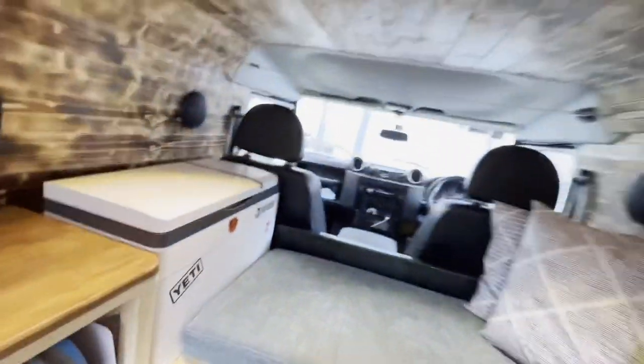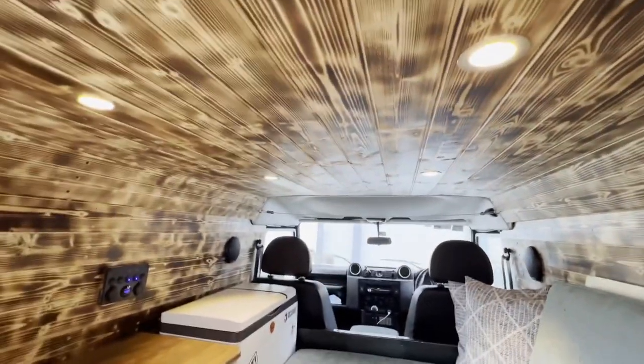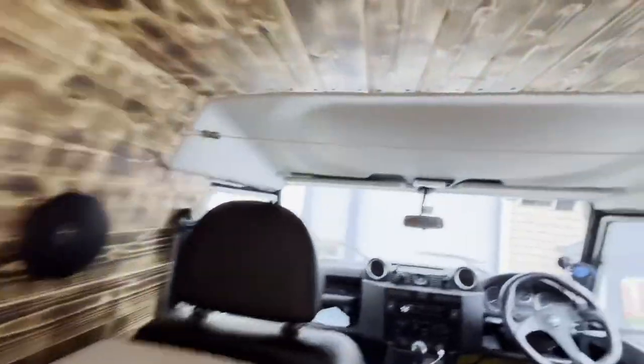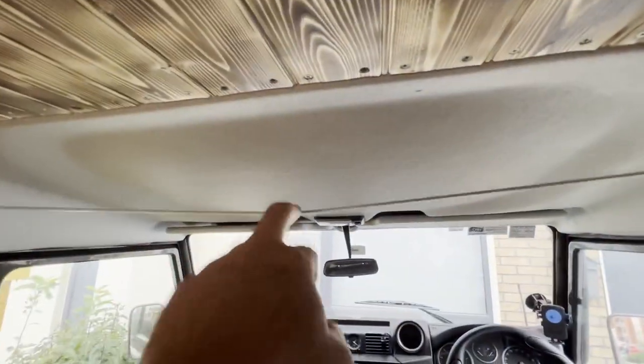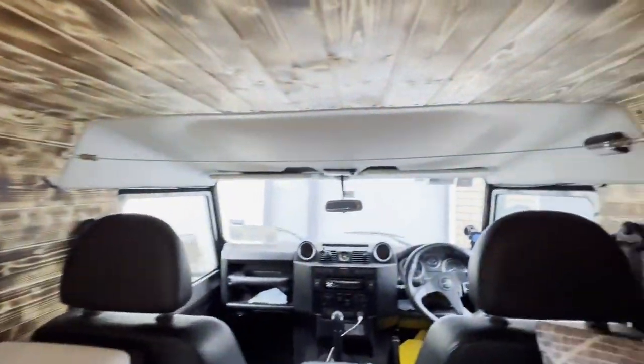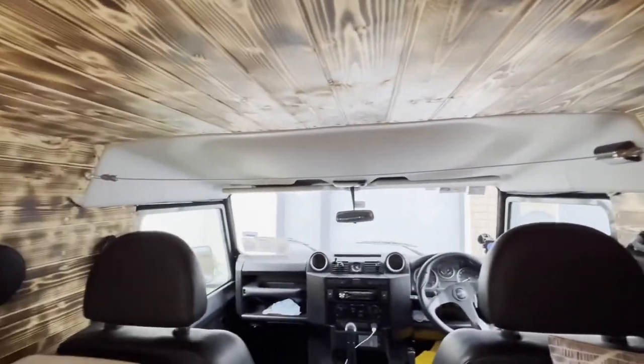You can see my lights in there. The roof is all tongue and groove that I burnt and then installed. You can see this rope — that's for curtains. I need to make proper curtains; at the moment I'm just using a piece of cloth held on with hair clips.